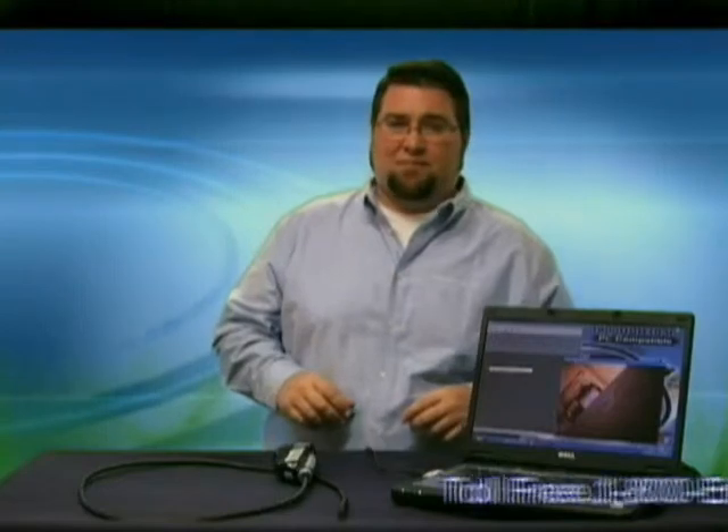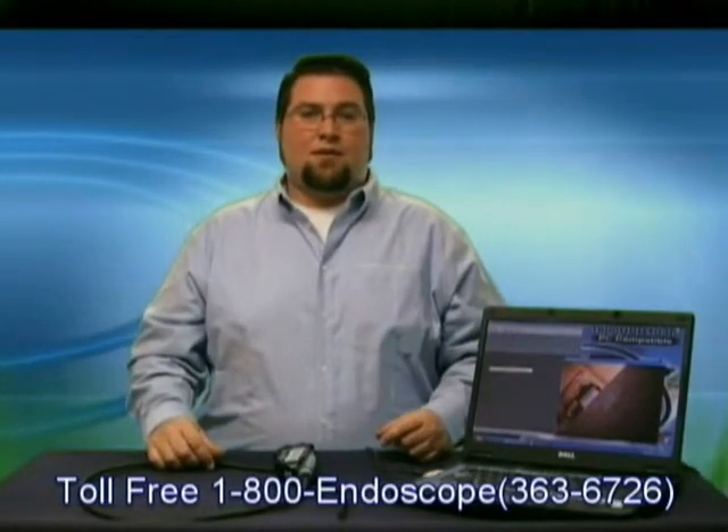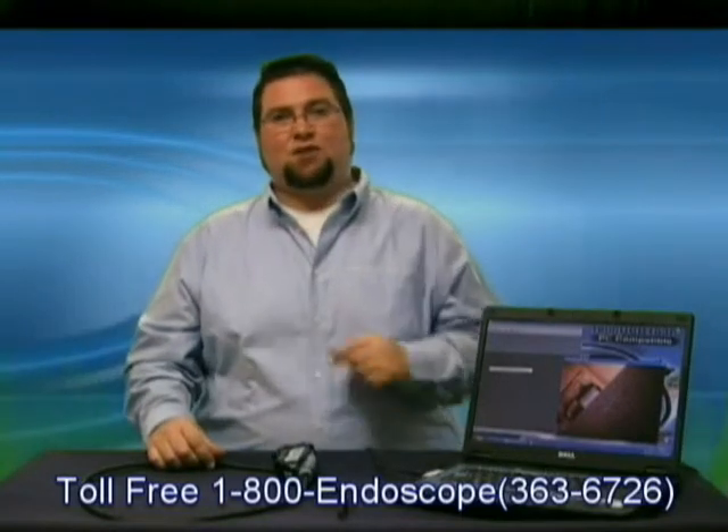That's it for this installment of Tech Corner, brought to you by 1800Endoscope.com. Until next time, thanks for watching.